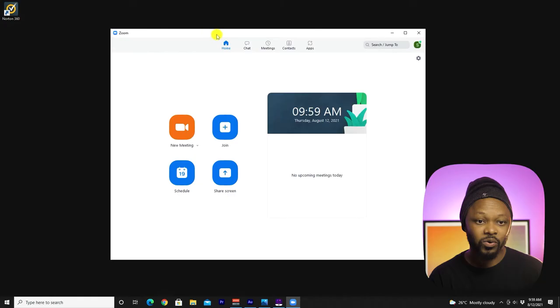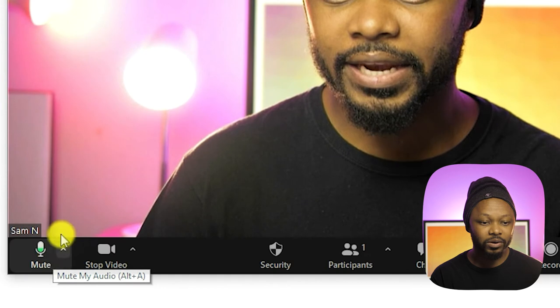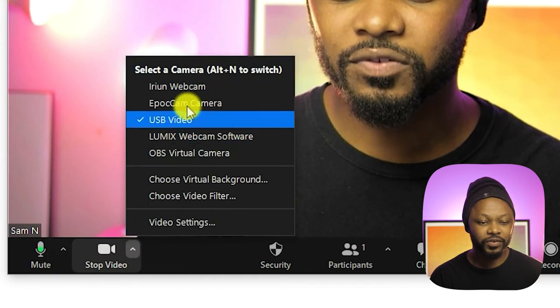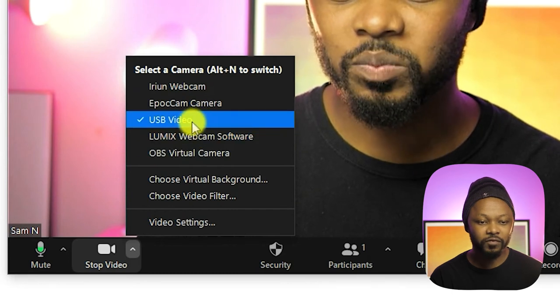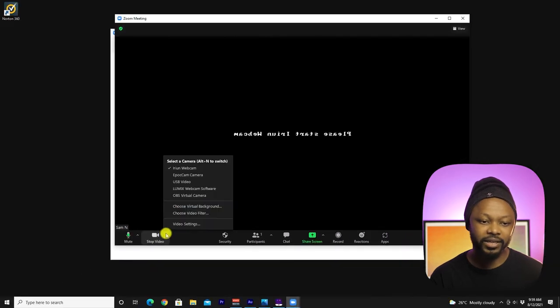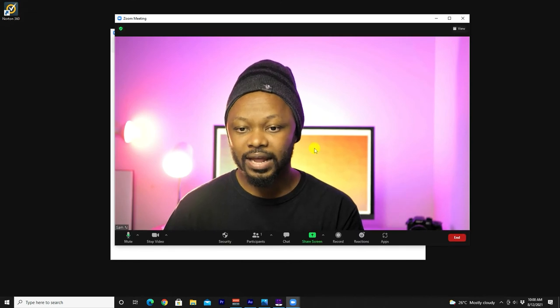Once everything is connected and you're ready to go, open your Zoom application and go to New Meeting. Go to video settings — as you can see I have control over video and audio. Under video input, I have 'USB Video' which is my capture card. Make sure you choose the capture card that is connected via HDMI.